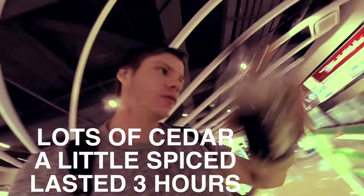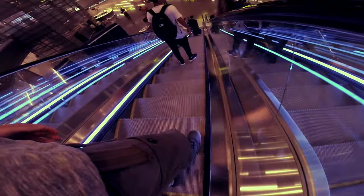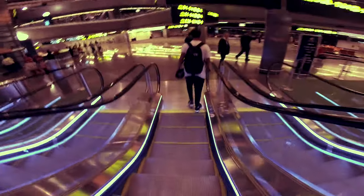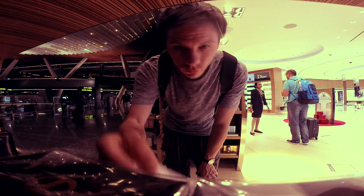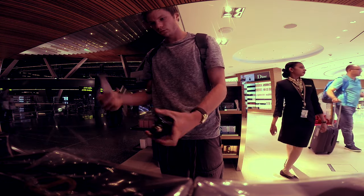It's actually quite nice. Fresh and clean, but with a cedarwood, woody vibe. It's so awesome.